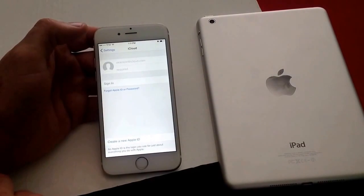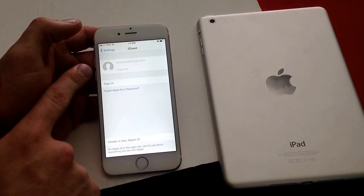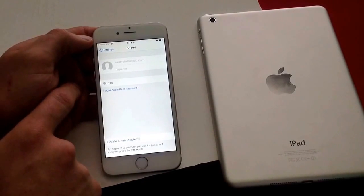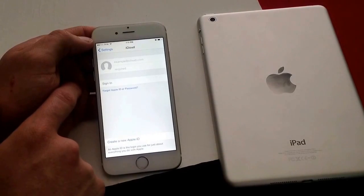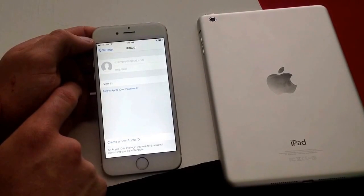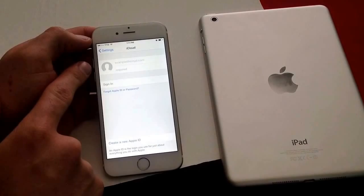If you go ahead and select that, this is what you want it to look like. If there is an iCloud signed in or Find My iPhone selected, you will not be able to activate the phone without getting that removed. So if you are buying it in person, have the owner remove it before you buy it, just in case they somehow stole the phone or picked up somebody else's phone and they're trying to sell it for a quick buck.